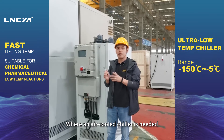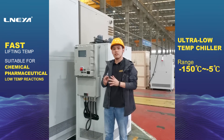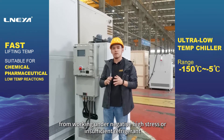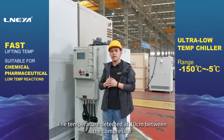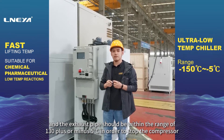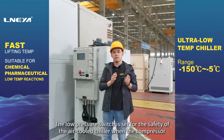Where an air-cooled chiller is needed, it shows that the requirements for operation accuracy are very high. Air-cooled chillers should be equipped with an exhaust temperature protector to protect the compressor from working under negative high stress or insufficient refrigerant. The temperature detected at 10 centimeters between the compressor and the exhaust pipe should be within the range of 130 plus or minus 5 degrees Celsius.